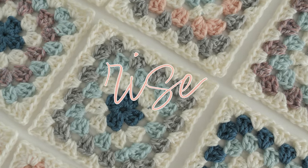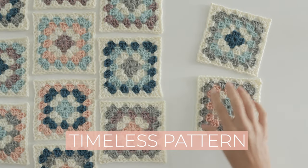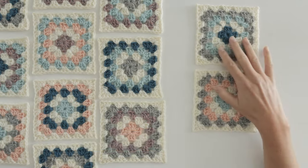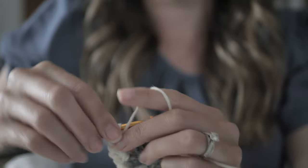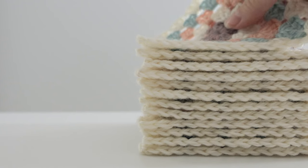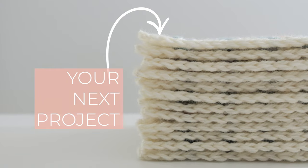Granny squares are on the rise in the home decor and fashion industries this year, so it's a perfect time to learn how to crochet this timeless pattern that's ultra portable. One of my favorite things about granny squares is how you can work on them without even having a project in mind, and without too much effort, you'll have a stack of squares ready to join and become your next project.